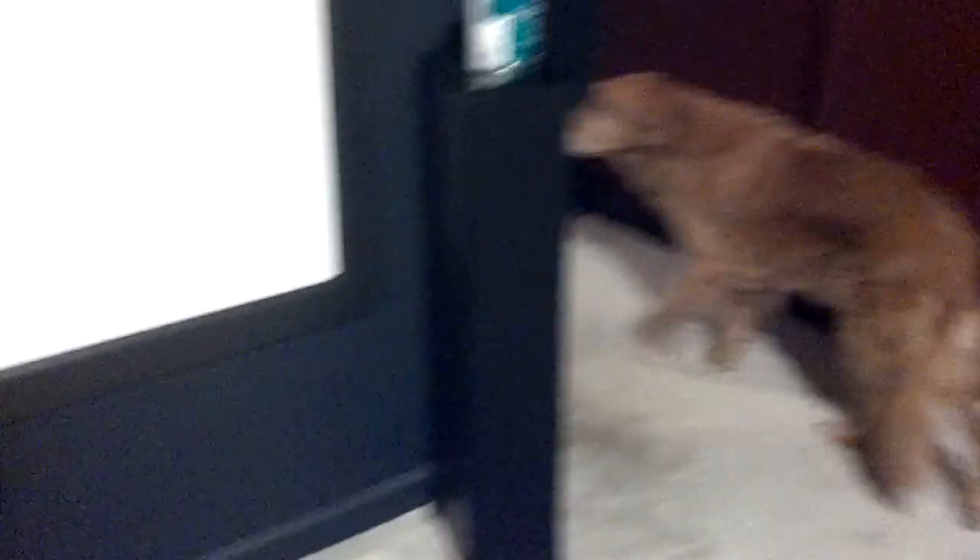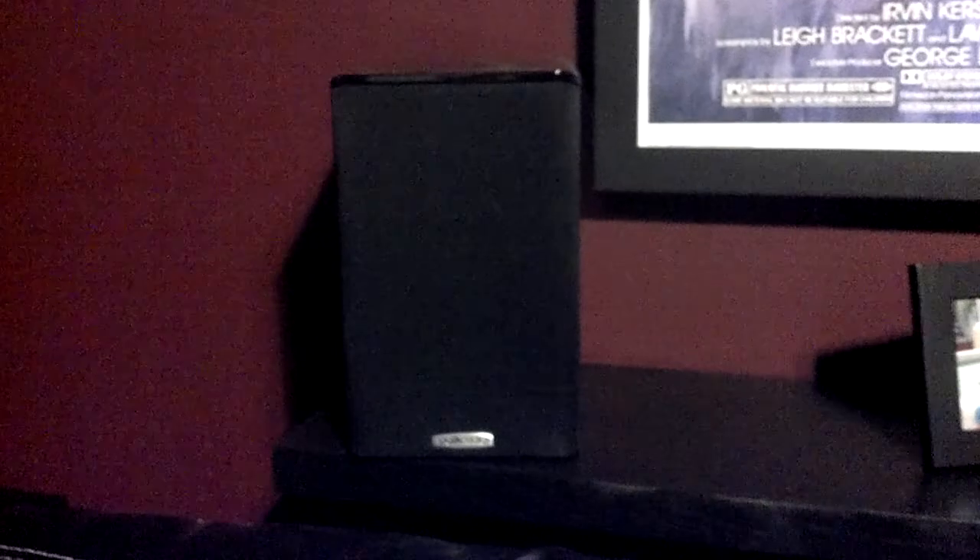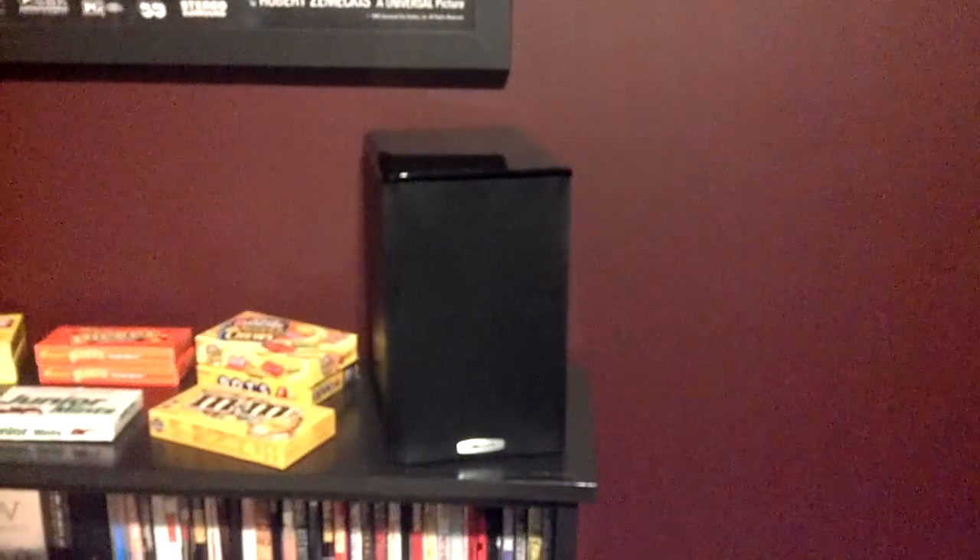The back pair were brand new — at BrandsMart they're like $199 for the pair. The two side pairs, exactly the same speakers, I got last minute on eBay as refurbished and they were like $129. They both worked just as good.